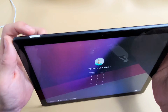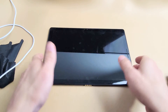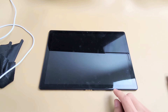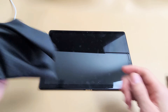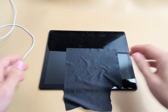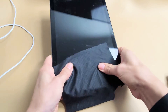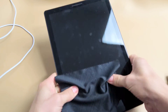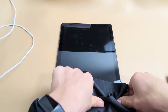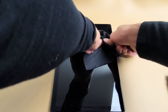So your screen is still black, no problem. Next we're going to do what I call the massage method. We're going to massage all over on the screen and all over on the back — same premise as tapping. You may have a ribbon or a cable slightly dislodged, and a little press can pop it back into place. We're going to start on the screen. You can use a cloth or a paper towel if you don't want to smudge your screen. Hold the tablet and press on the screen — press, press, press — all over.